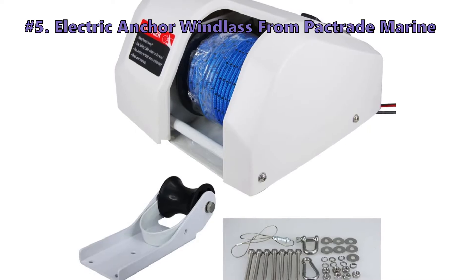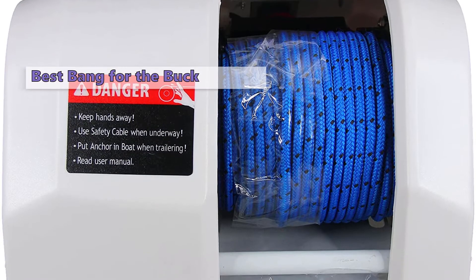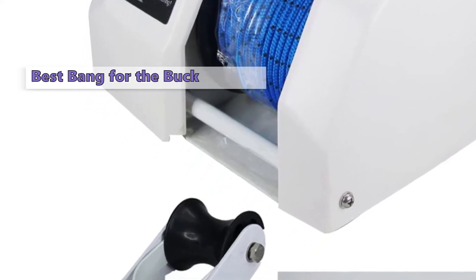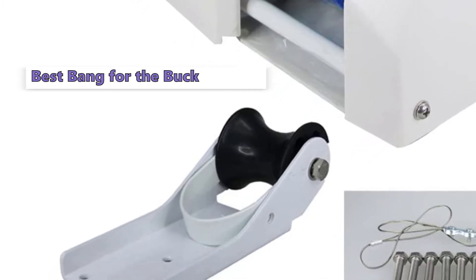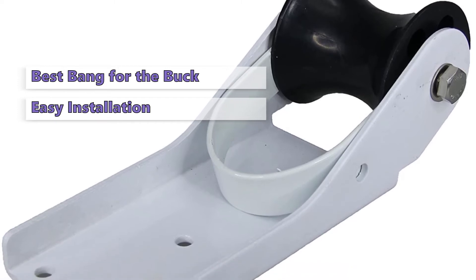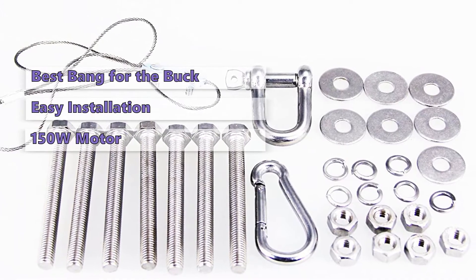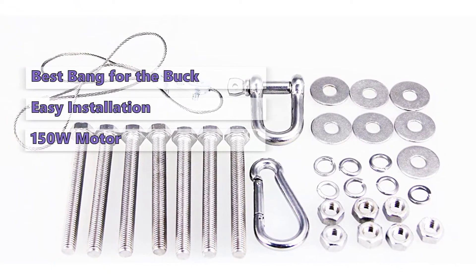Our first product is the electric anchor windlass from Pactrade Marine. This is a great anchor windlass at an outstanding price. It includes a motor, rope davit, and a safety cable with an integrated pulley for a hassle-free installation. It has all the features you need for simple and reliable operation, a compact design, and it is a complete package deal. The Pactrade Marine PDSA0317 anchor windlass is a breeze to install and operate.